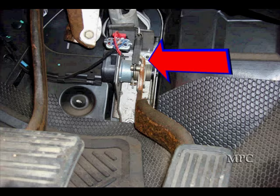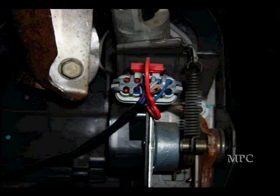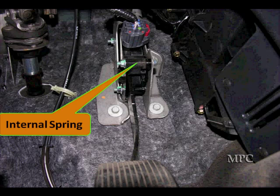Here's one with the spring on the side — we can zoom in a little closer. You can see it there on the right and get a good view of the connector going into the accelerator pedal position. Here's one with an internal spring, and you can see the connector there.